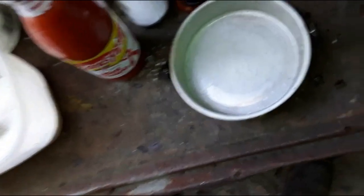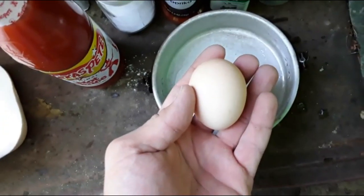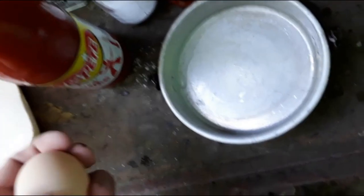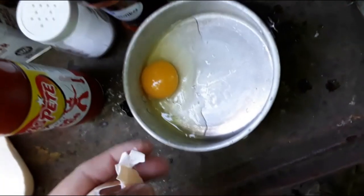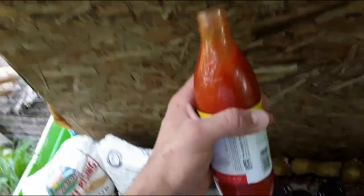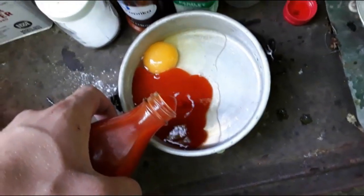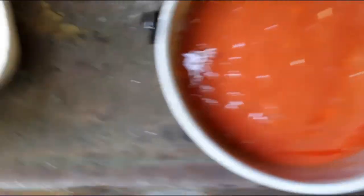For the egg wash I'm doing something a little different — I'm gonna put some hot sauce in with the egg. I had to go get a chicken egg. I cracked it open, mixed it with some Texas Pete hot sauce, about equal amounts, and got it all mixed up.